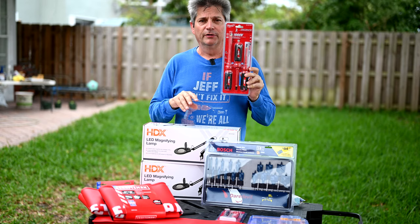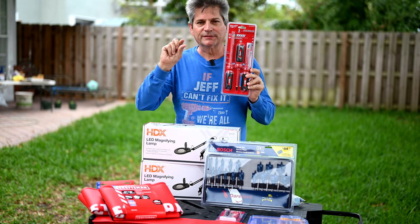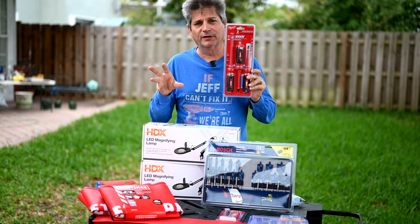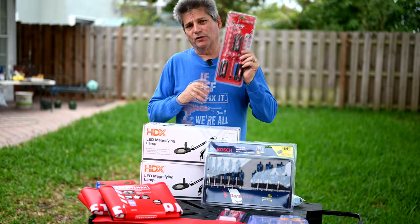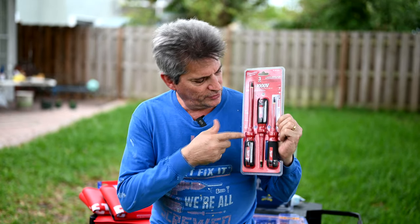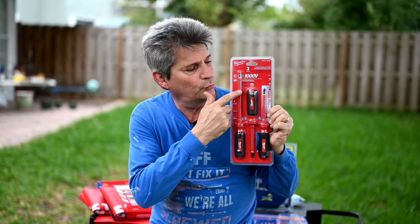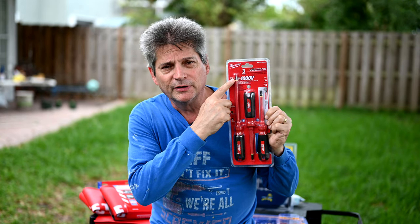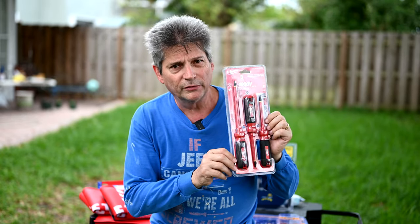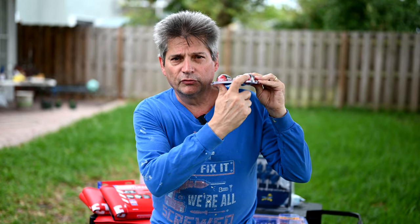This is the Milwaukee insulated screwdriver set with three screwdrivers: Phillips head, flathead, and ECX — the special screw used on electrical outlets and switches. What makes this set special is that the screwdrivers are insulated up to 1,000 volts. The shaft is plastic with only the very tip being metal, so you won't get electrified touching the shaft. The handle also shows a diagram identifying each driver type.